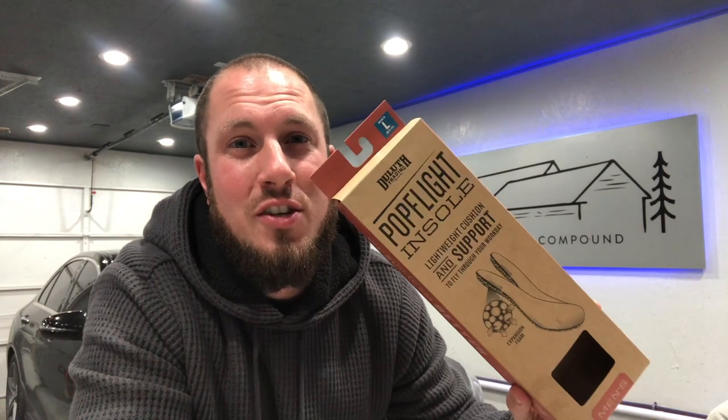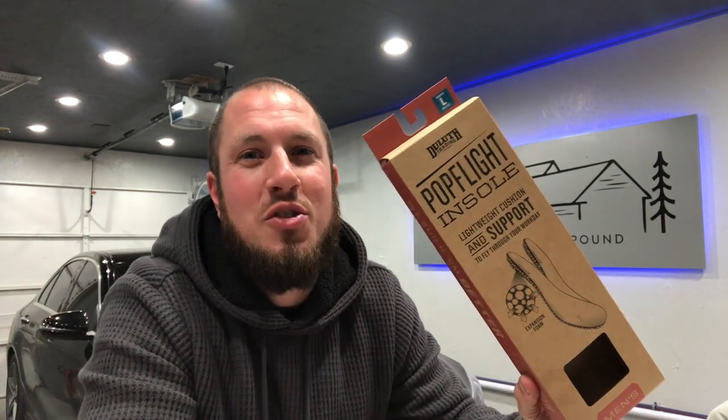What's up everyone? Welcome back to the Durbin Compound. If you haven't met me already, my name is Devin Durbin. So today on the channel is something I'm excited about. You can tell you're getting old when you're excited about insoles. So stay tuned.